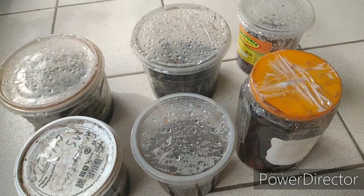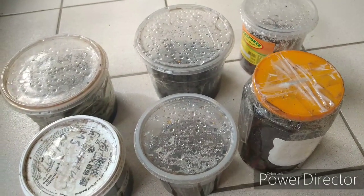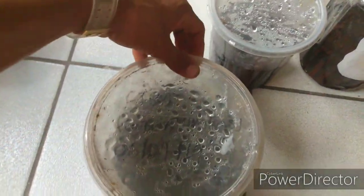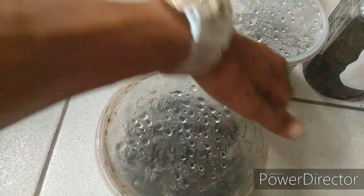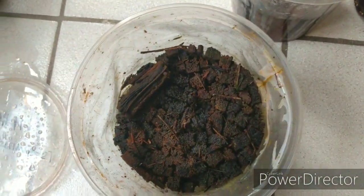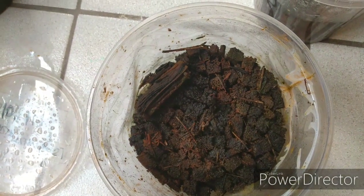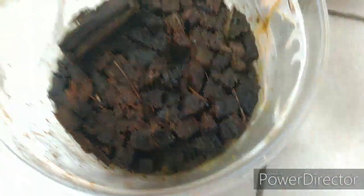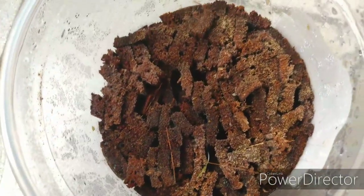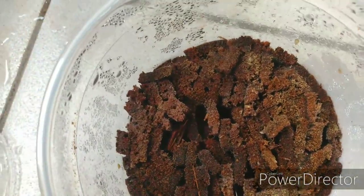Quero mostrar como estão algumas e a evolução das que já tem planta nascida. Fim de ato, semeado dia 6 de novembro de 2019. Aqui, nessa, nada nasceu. Nada nasceu. Esse eu não lembro, eu tenho que olhar nos vídeos passados lá pra ver o que tá plantado aqui e a data.